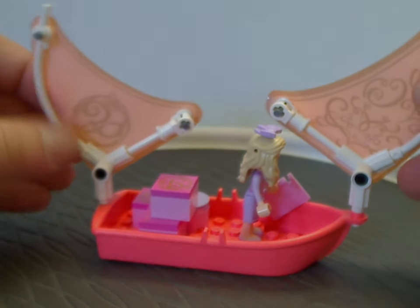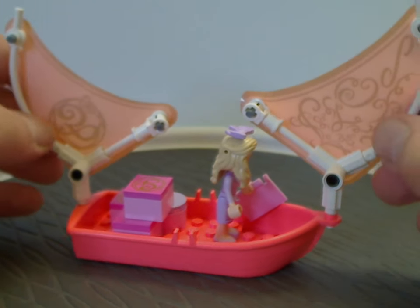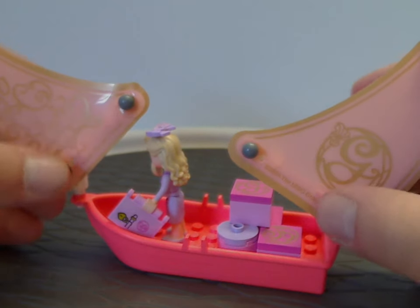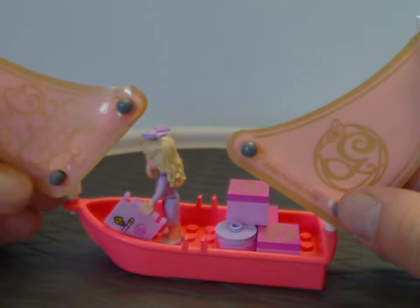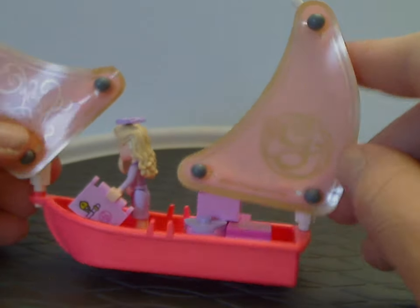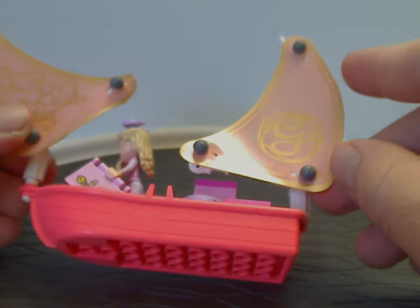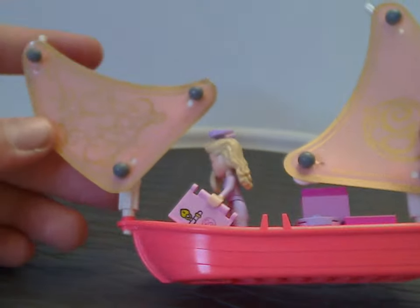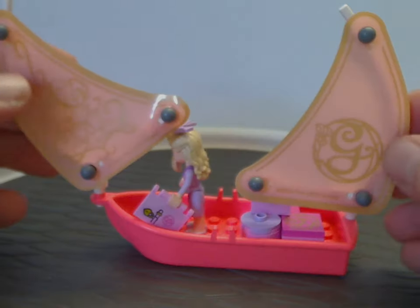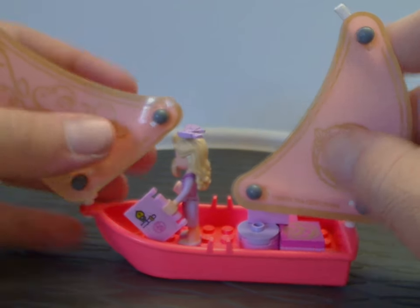As for the little sail parts, there are a few Technic bits and some newer Technic bits. The sails themselves are made of these film flaps, like we kind of saw on the Banshees in the recent Avatar theme. One of them has a 'G' for Glinda. They're kind of reflective a bit, with nice patterns to them. That's about it with the boat.